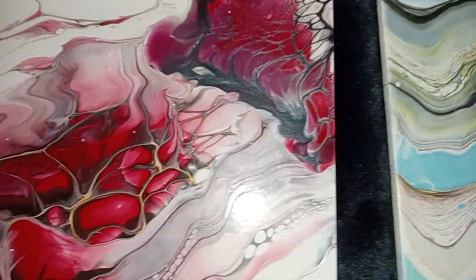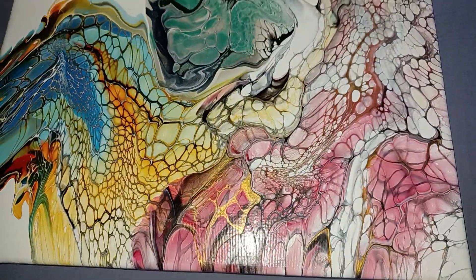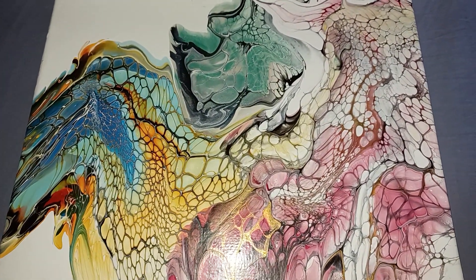So anyway, that's what we're going to work on. Here are the dried ones. Love you all — I'll be painting today. I've got to rest my back, but I will be painting today. Love you, bye!